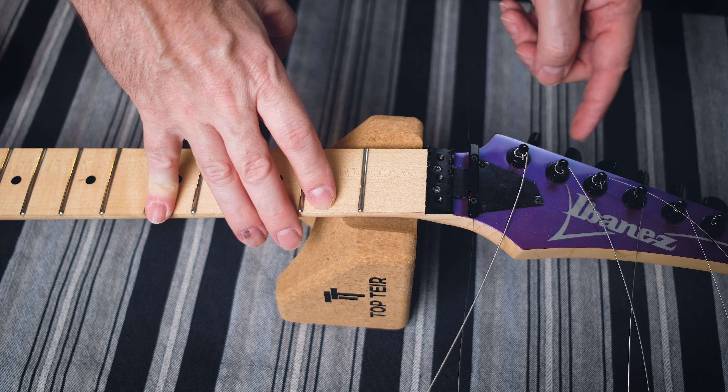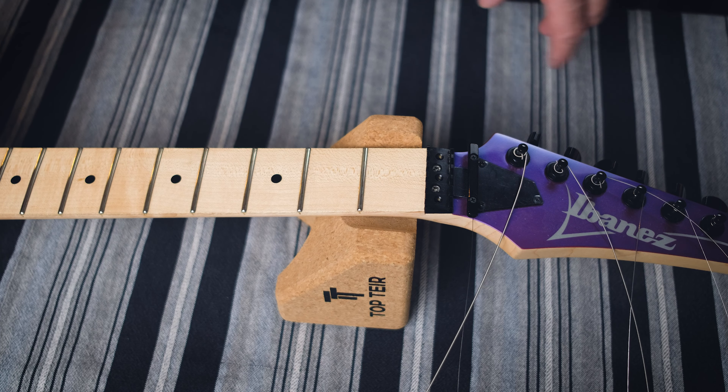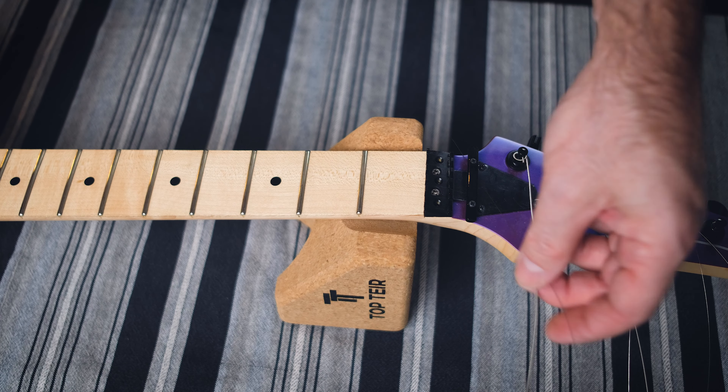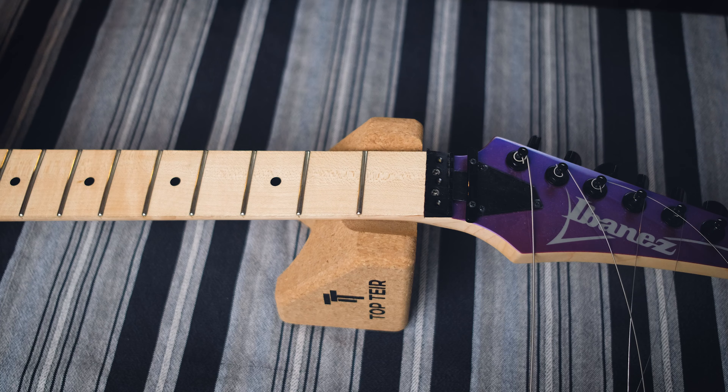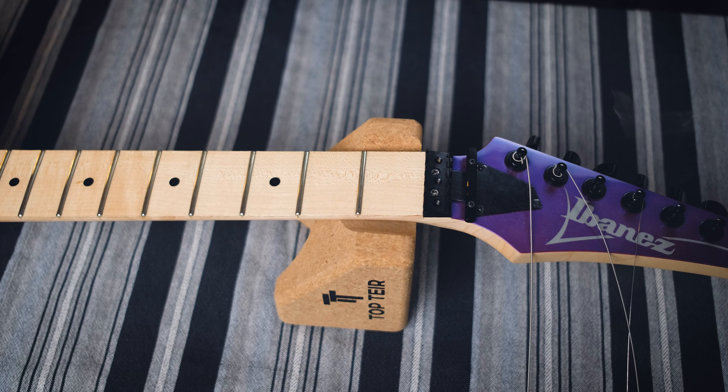These aren't locking or anything like that — it kind of defeats the point to have locking tuners on a Floyd Rose, I think. Some have them; I think a PRS has them. Anyway, just wind them through, take them off — just getting the strings off.